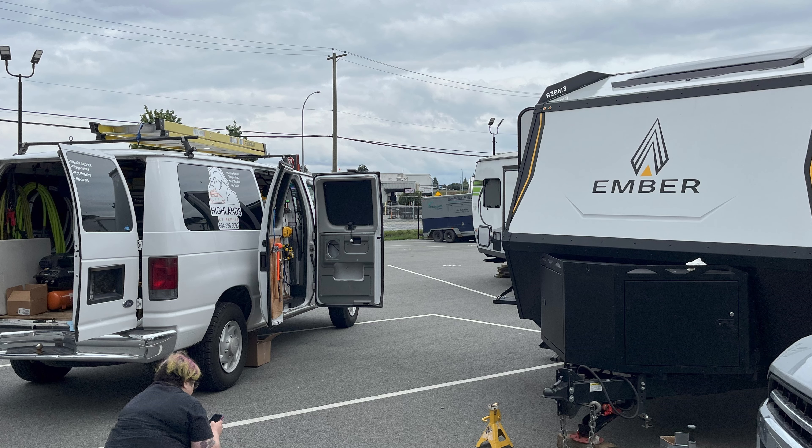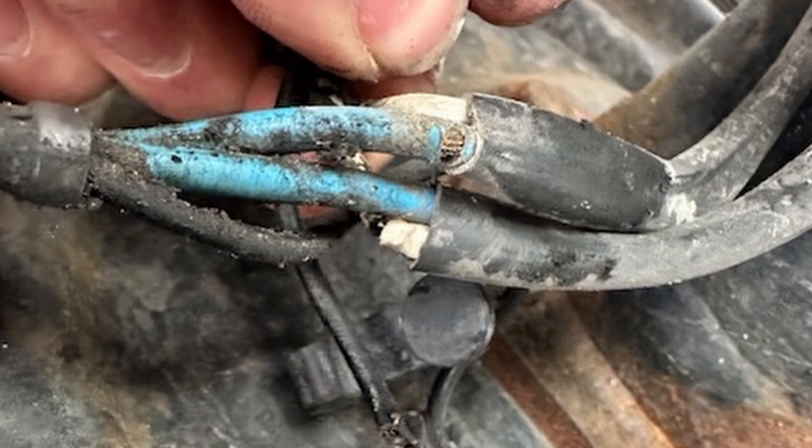I got good news. I am going to be able to continue with my vacation — we got the RV working again. It's not working entirely, we'll call it limp mode currently, but I want to thank Lorenzo at Highlands RV. A lot of folks out there recommended him.